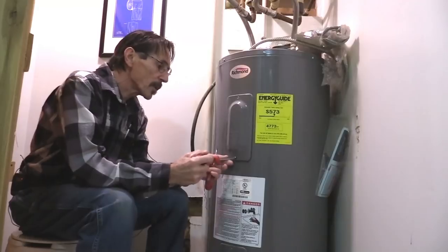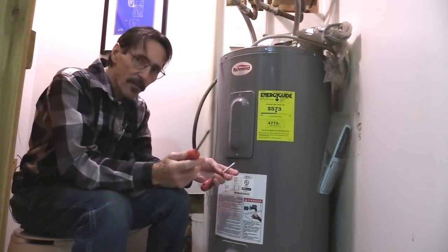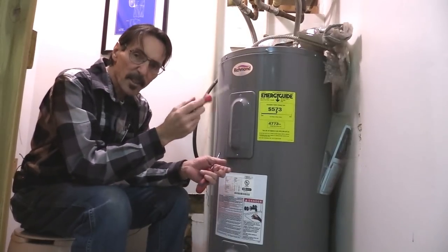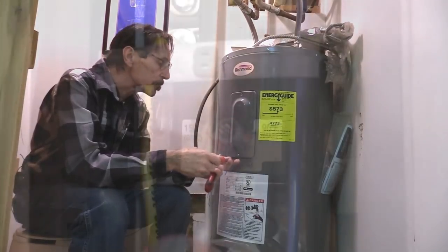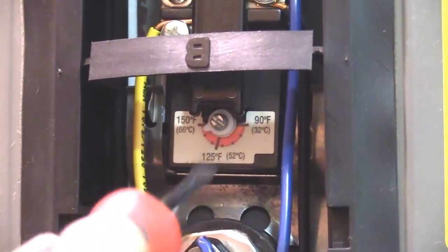The first thing you want to do is remove these covers — if you have two, remove both; some have just one. Turn the power off to the water heater before you do this. It comes factory set at 140 degrees. Just take the dial and turn it down to 120 degrees. That is all you need, and that's going to save you a lot of electricity.